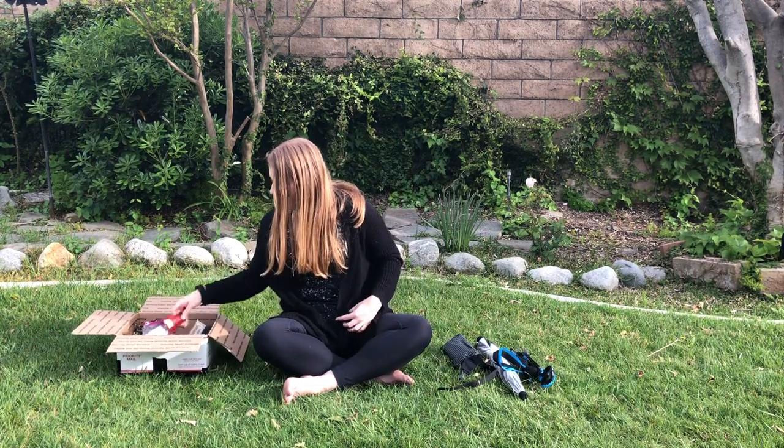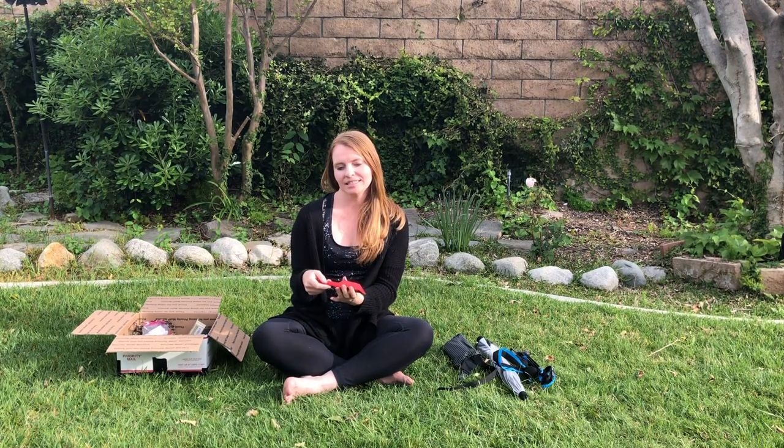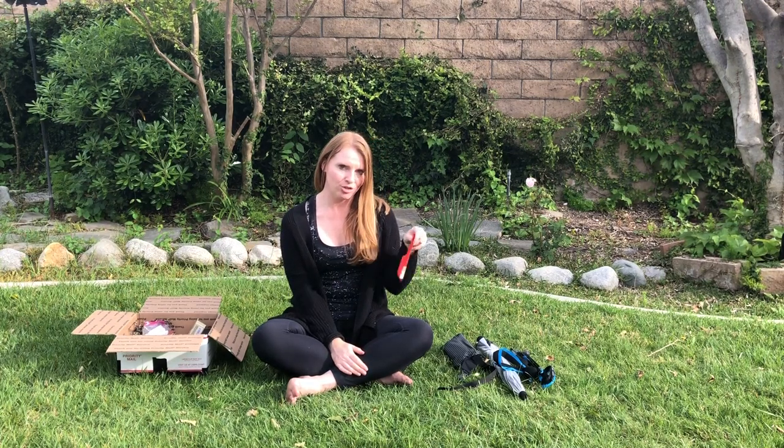I have a Deuce of Spades trowel. A lot of people use this on the Pacific Crest Trail — it's really lightweight. It's used to dig what's called a cat hole. Leave No Trace is really important on the trail, so when you go number two you need to dig a hole six inches deep. This trowel makes it easier to dig that hole. It's a really lightweight option.